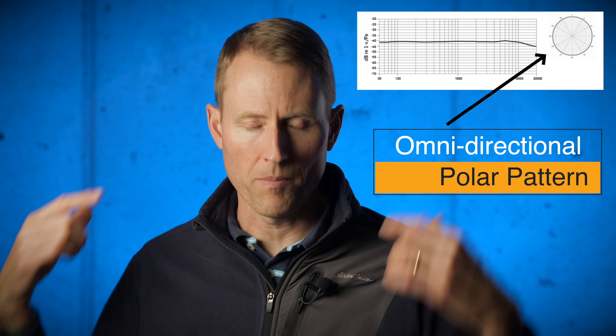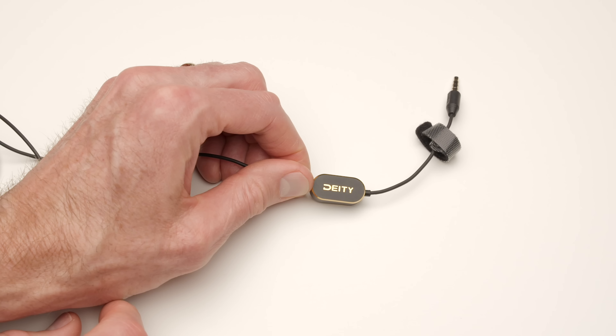Like most lavalier microphones, this has an omnidirectional polar pattern, which means it picks up sound from all sides. However, when you're wearing it, your body kind of acts as a shield, so it's not going to pick up as much of the sound from behind. So in a way, it sort of acts like a directional microphone.